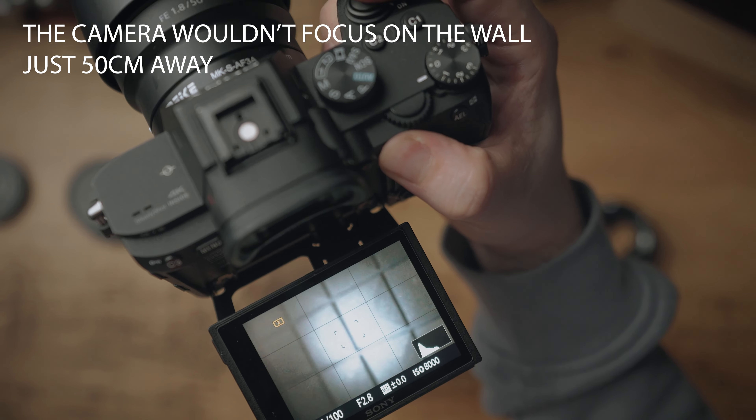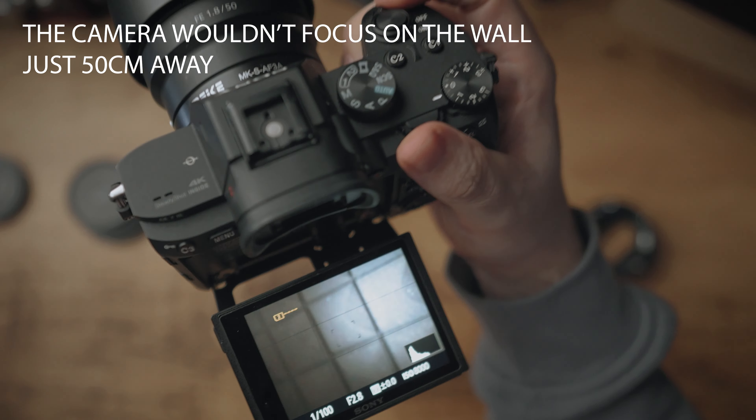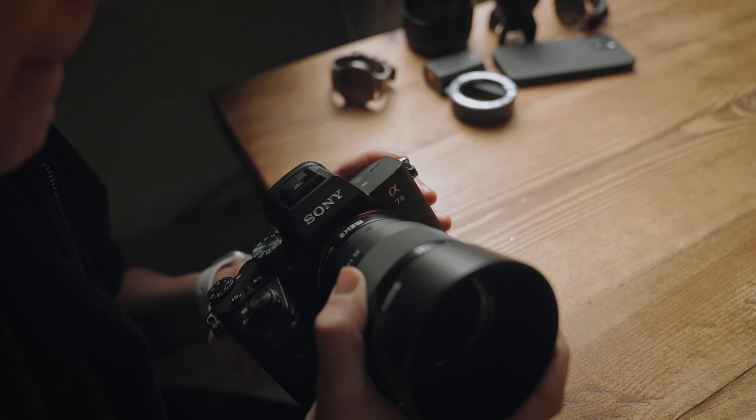The short answer is obviously no — a macro lens can be used for all different kinds of photography, not just macro photography. That's because it can focus incredibly close to the front element, but it can also focus at infinity, which means you could use it for something like portraits. When you use macro extension tubes, infinity isn't truly infinity — it could just be a few inches away from the front element. So if you're taking a macro shot and then need to photograph something in the distance, you would physically have to take off the lens, then the macro ring, and then put the lens back on just to take that one photo.